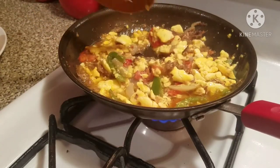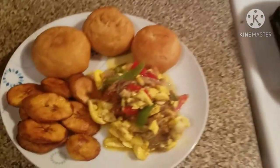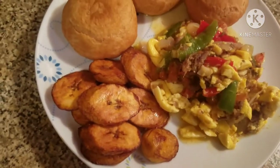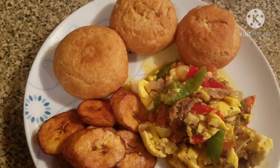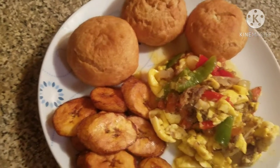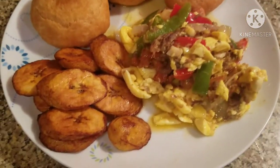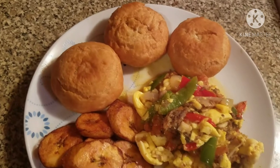This is finished. Turn your stove off and this is my finished dish — my ackee and redherring with ripe plantain and fried dumpling. Like, share and subscribe. Tell a friend to tell a friend. Carnina Love is in the kitchen — yummy for your tummy. Have a blessed, blessed day.